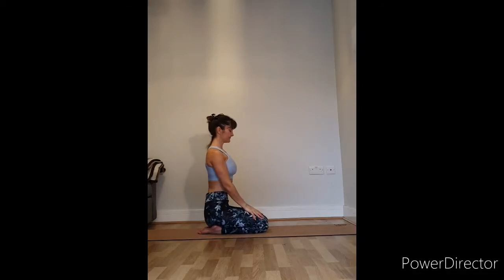Come to a kneeling position or any comfortable seated position. Take your shoulders up to your ears, roll them back, then down, then forward — exploring the range of motion in your shoulders and then circling them around in both directions.